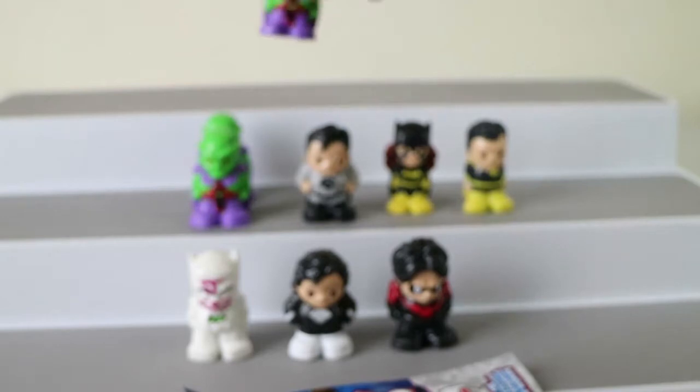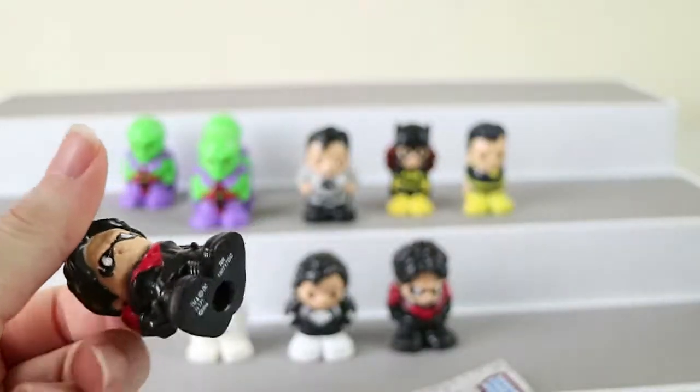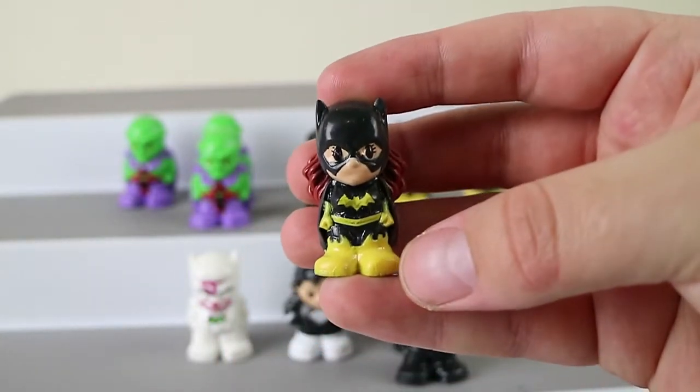Oh no, another Martian Manhunter. Well, he's going to be a popular one, isn't he — there's only a couple of commons. And then we have another Red Suit Nightwing. And this is our second last one — Batgirl.